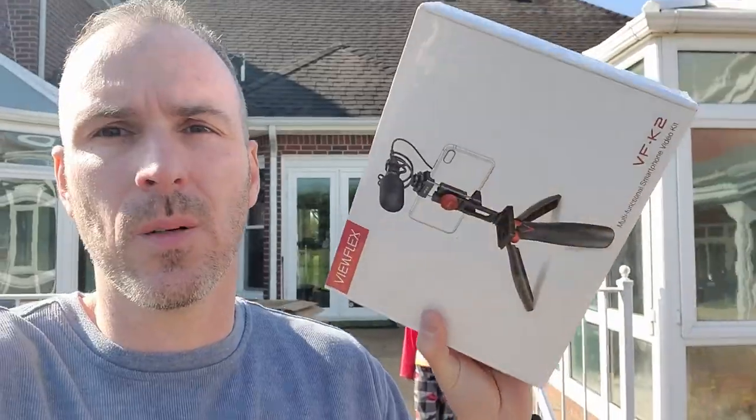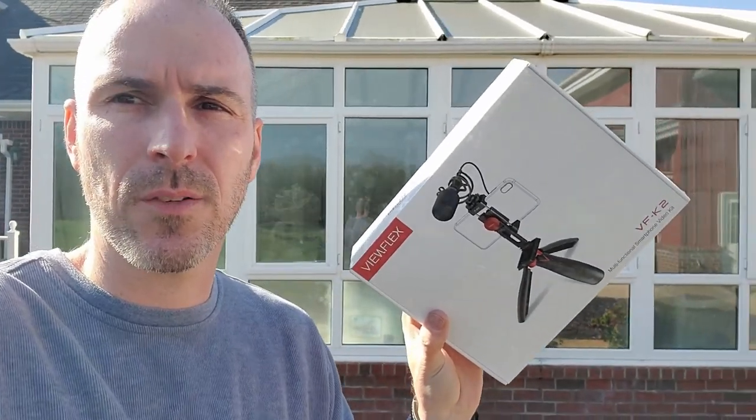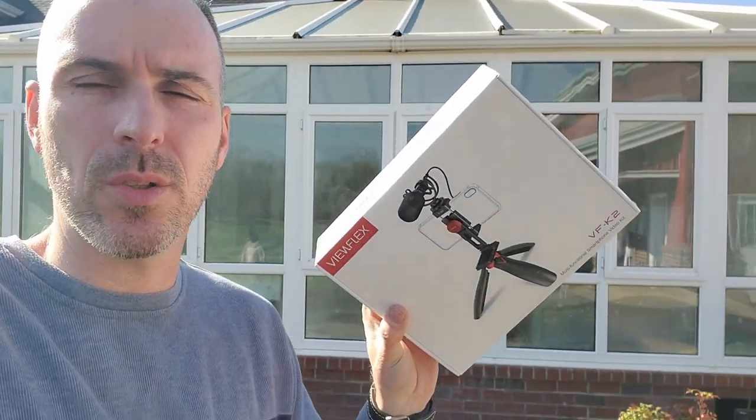Are you looking for a setup for vlogging for YouTube and you don't want to just walk around with your phone? Sound quality from your phone isn't great. Well, I might have something for you. We're going to check out this setup right here and see if this might be something that sounds good and might be a good product for you to use for your YouTube setup.